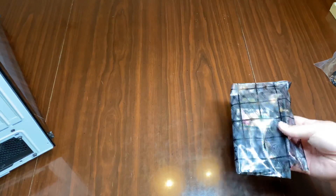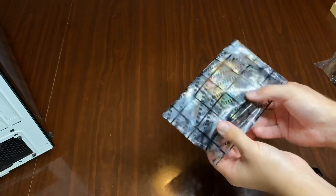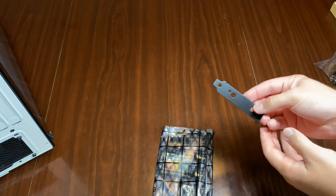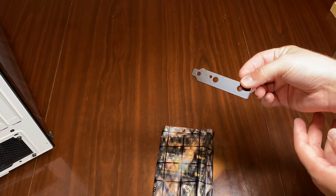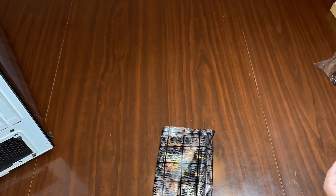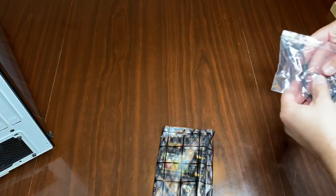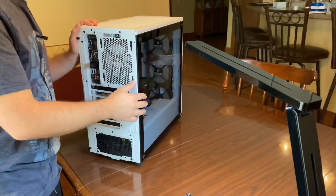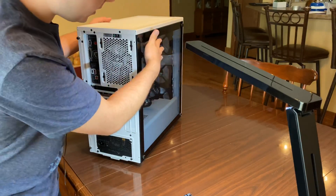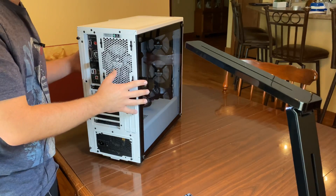Let's see what came in the package. It came with the actual network card itself, a little shield for the back of the computer — in this case a smaller one which I don't need — two antennas which we'll install last, and the USB to Bluetooth cable. Alright, let's get the front and back panels taken off the computer and get started.